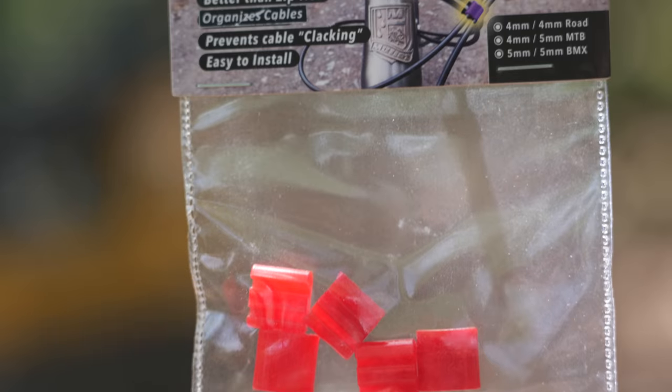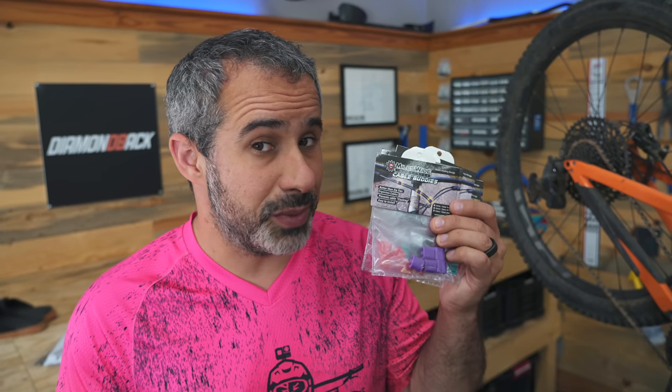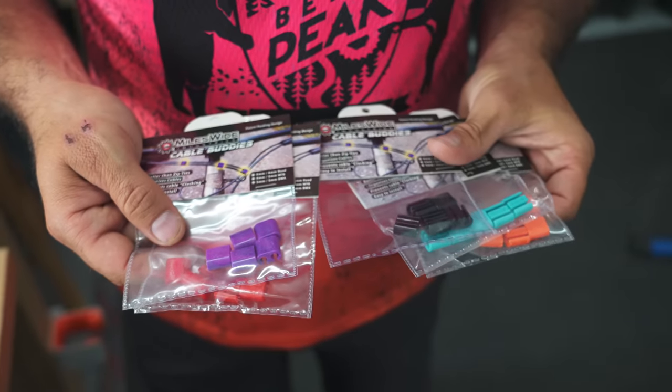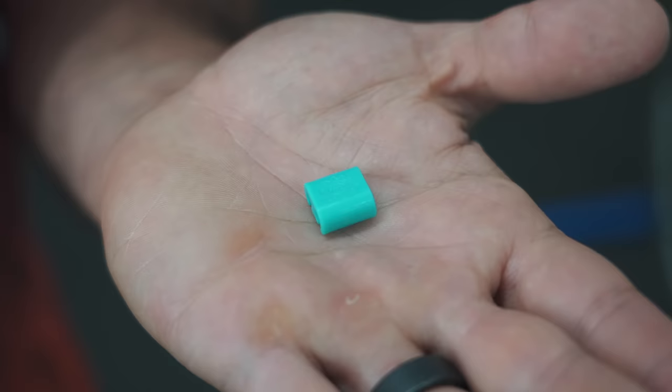First up, from the makers of Sticky Fingers — Miles Wide — Cable Buddies. These cable buddies are made to hold your hoses and cables in place instead of a zip tie, and they come in different colors, which I like for the flip bike because we're always trying to color coordinate things. Let's put some on my bike.